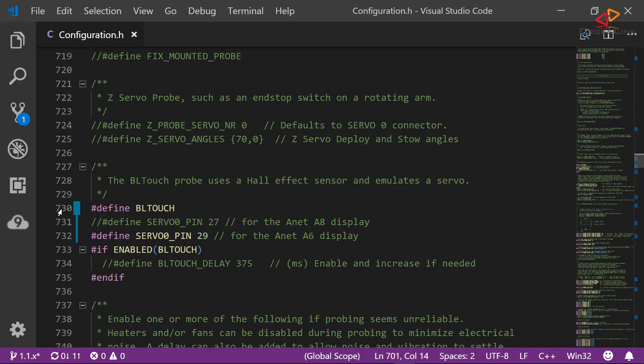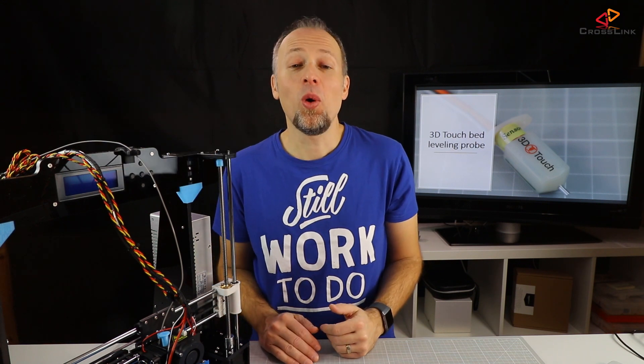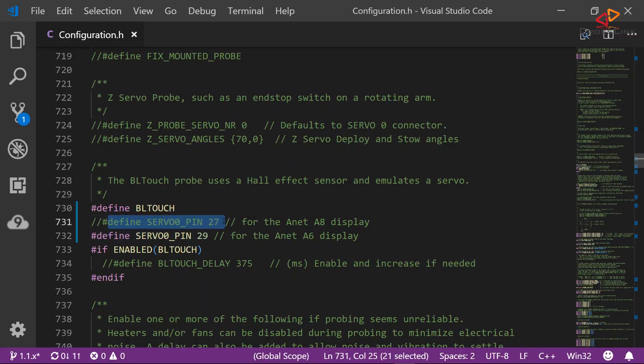Open your configuration.h file and go to about line number 730 and uncomment the line define BL-Touch. Depending on whether you wired your 3D-Touch probe for the original Anet A8 display or the Anet A6 display, as in my case, you will have to add one of the following lines: define servo 0 pin 27 for the original Anet A8 display, or define servo 0 pin 29 for the Anet A6 display.